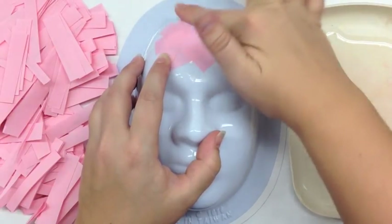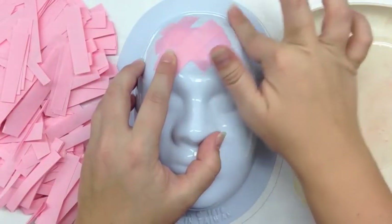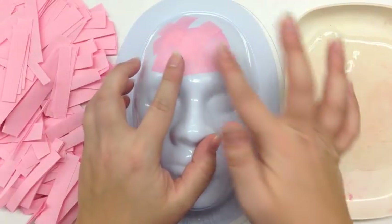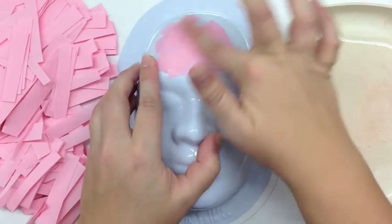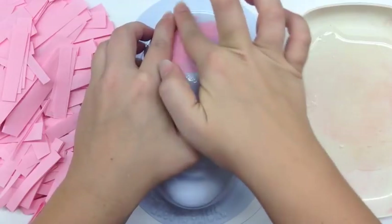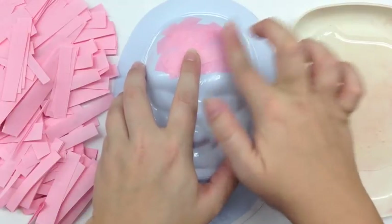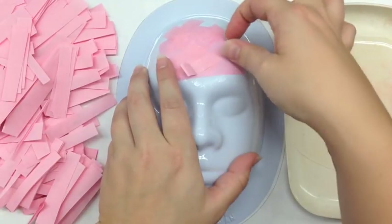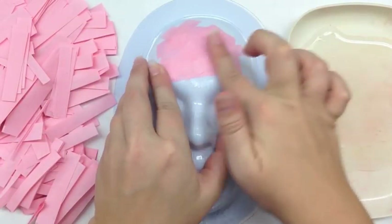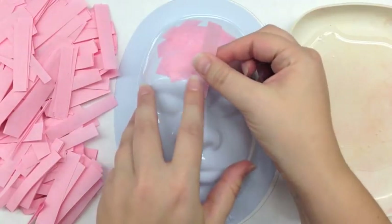I have them crisscross the strips in multiple directions to create a stronger bond of the paper rather than layering them neatly. I add a little bit more glue every few strips — it isn't necessary to add glue every time. Ordinarily I have the students stand and work with the masks in their hands rather than working with it on the table, because with anything three-dimensional you have a much better perspective if you're standing over it.